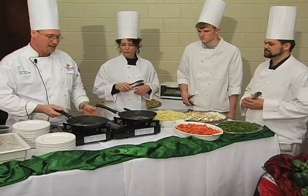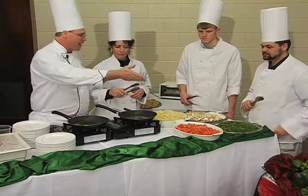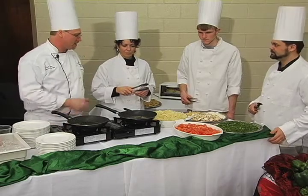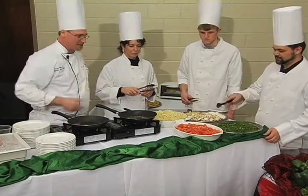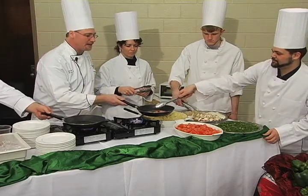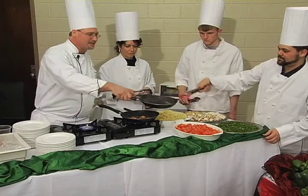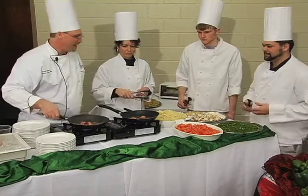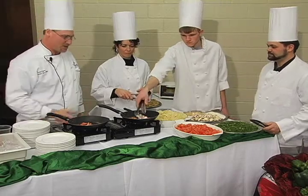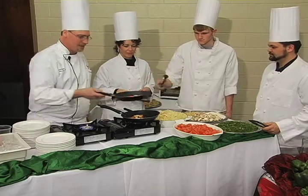We also brought some tomatoes and some fresh mushrooms. If you'd like to put a little tomatoes in there and a little mushrooms — Andrew, if you'll reach in there and get some of those, I'll take some right in that pan. Just toss them right in there. That looks great.